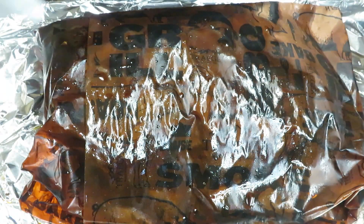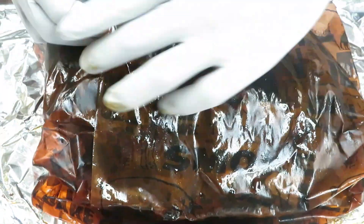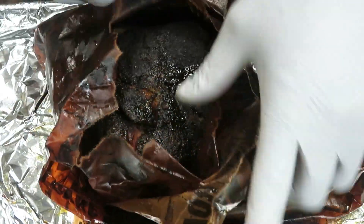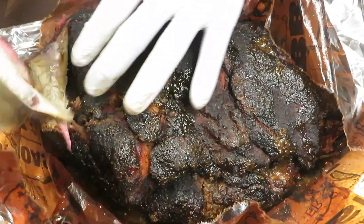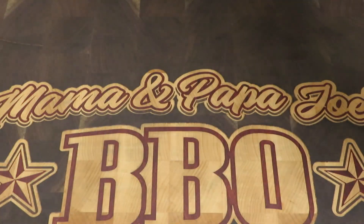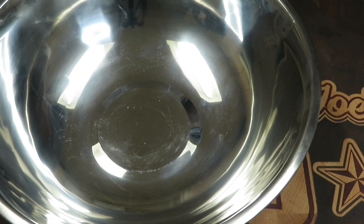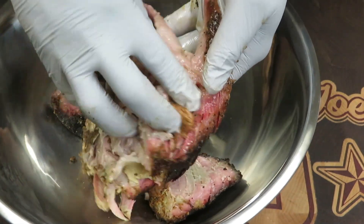We've given this girl almost two hours to rest. Let's take a look and see what we have. The bone comes clean — she is just coming apart at the seams.